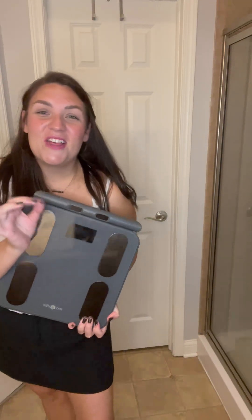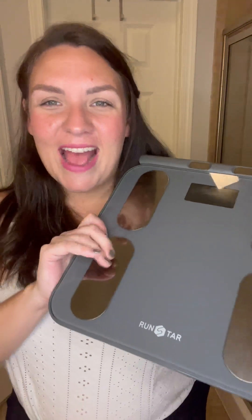If you guys are looking for a scale that absolutely does it all, that is easy to use, that's going to look nice and sleek, you're definitely going to want to check out this one made by RunStar. I highly recommend it. I hope this review was helpful and thanks for watching.